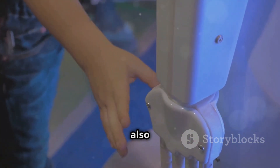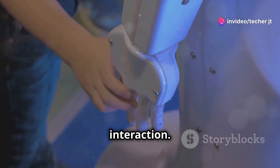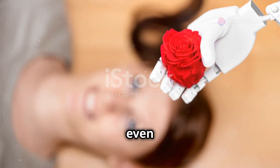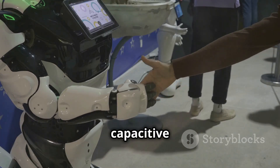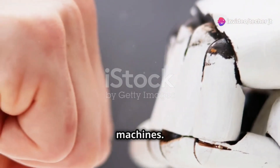Touch capacitive sensors are also paving the way for more natural and intuitive human-robot interaction. Imagine a robot that can shake your hand, give you a high five, or even offer a comforting pat on the back. These are all things that touch capacitive sensors can enable, blurring the lines between humans and machines.